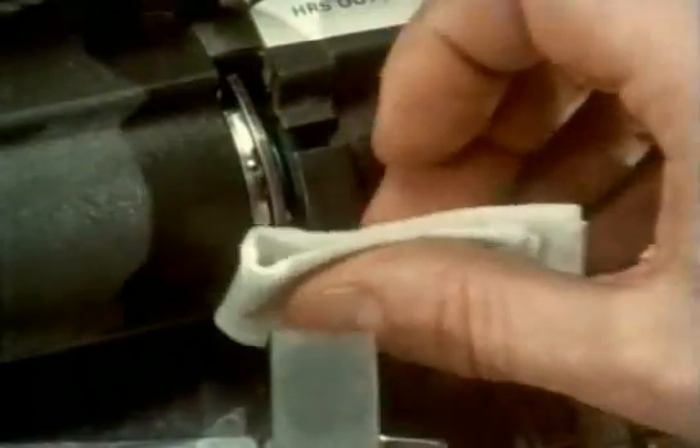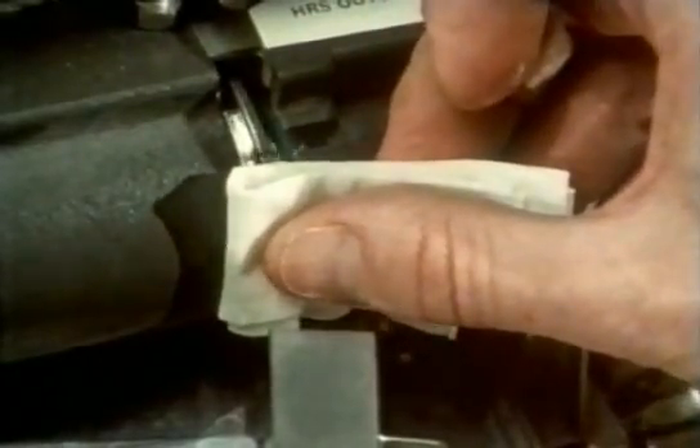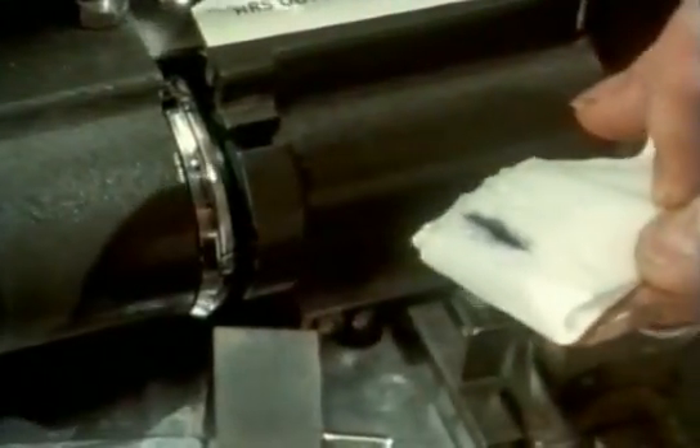However, the heads gradually wear the oxide off the tapes. They can only be played about 30 times, and the loose oxide has to be regularly swept up.